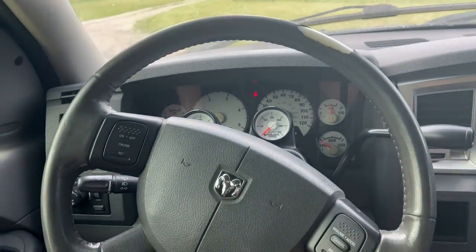Every time it starts up so nice. We're gonna head on out to the shop — we're gonna get to swapping out some wheels and tires on my wife's truck.